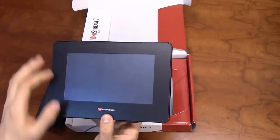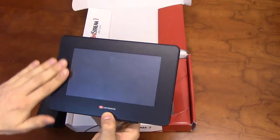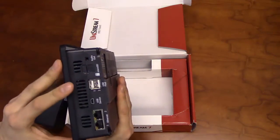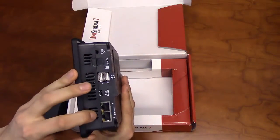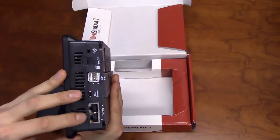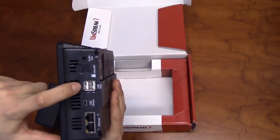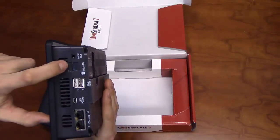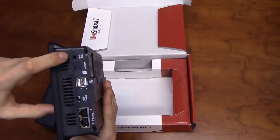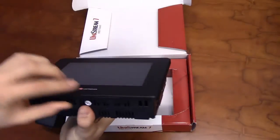The front of the Unistream has a high resolution 7-inch color touch screen set in a flat black panel face. One side of the unit will have several communication ports, including two Ethernet ports with dozens of communication sockets, a USB device port, two USB host ports, a micro SD card slot, and an audio jack for external speakers. The Unistream also has speakers built in, which can be seen from the bottom.